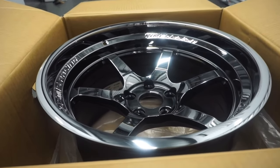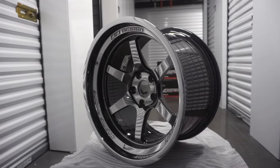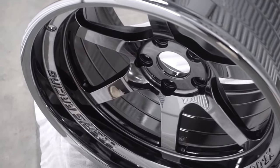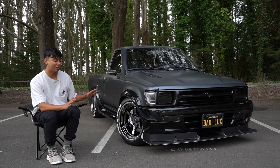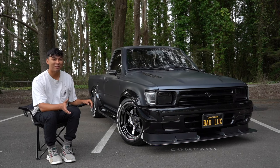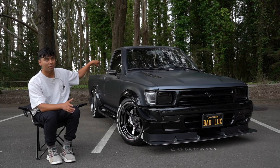Moving down and making this whole setup look super flush, we have Cosmis XT-006R's — these are 18x11 with a +8 offset. I know everybody's going to ask for the wheel specs, but they don't actually work on a stock Toyota pickup; you're going to have to do a lot of fabrication work to fit these. The tire is a Nitto Invo — I highly recommend it, it's a great overall tire. They are 275/35/18 in a square setup all around.